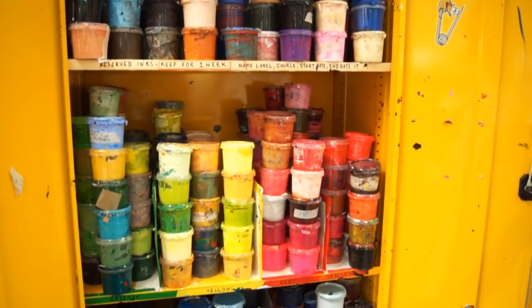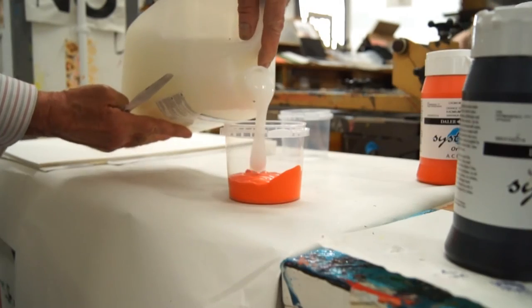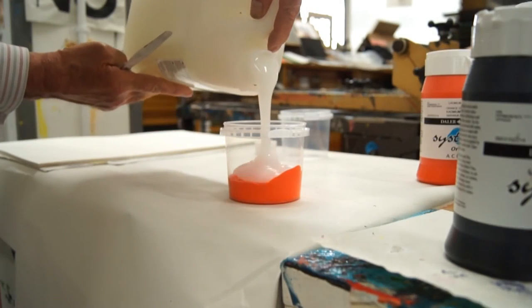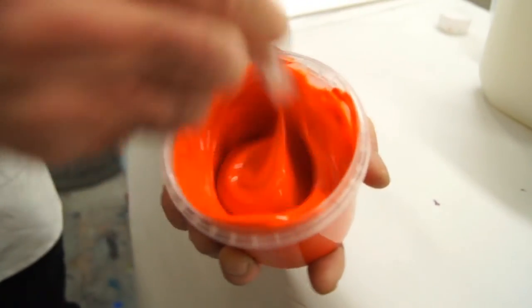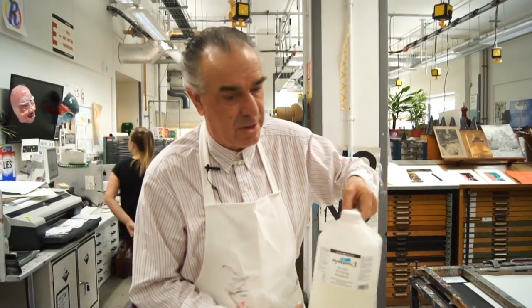The printing ink we use here at Middlesex is ordinary acrylic paint, but we mix it with a special medium designed for screen printing. This slows down the ink's tendency to dry rather quickly, and it mustn't do that if you're screen printing.